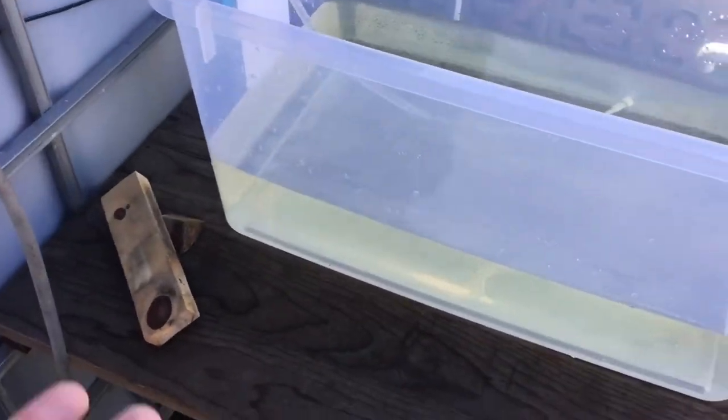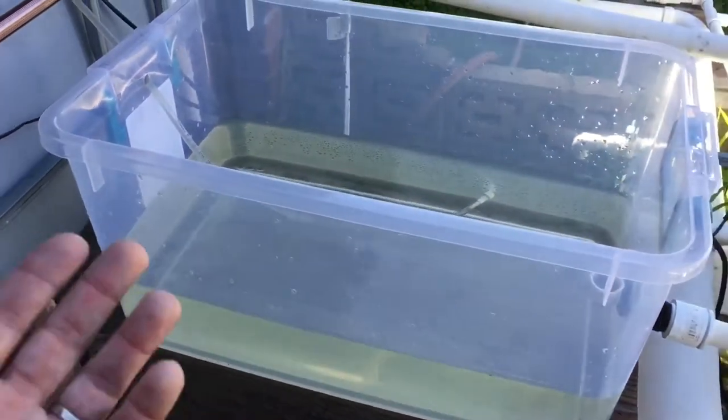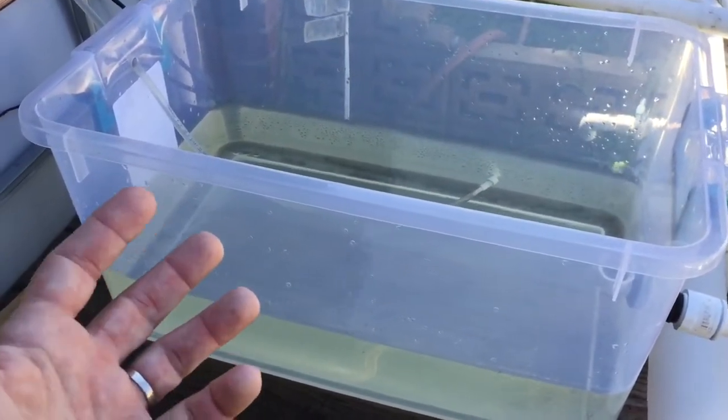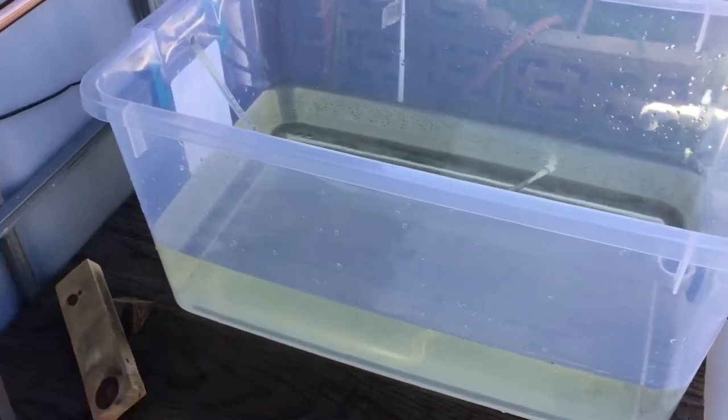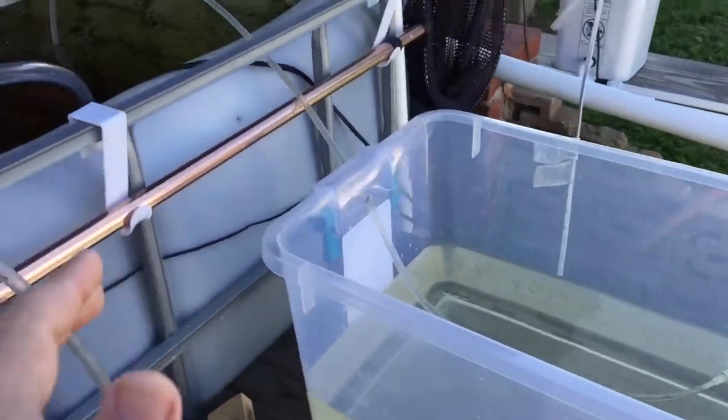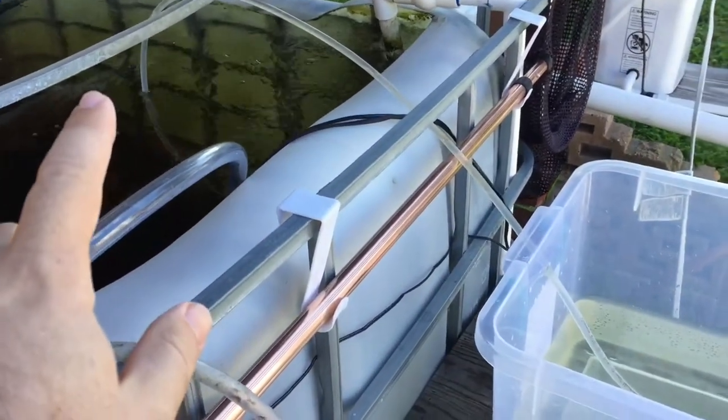I'm gonna show you my goldfish before anything else — they're being shy. Anyway, this is the idea here. Some of you guys might recognize this. I basically had lucky bamboo growing in here and then I scrapped that project because of shipping issues and all that.